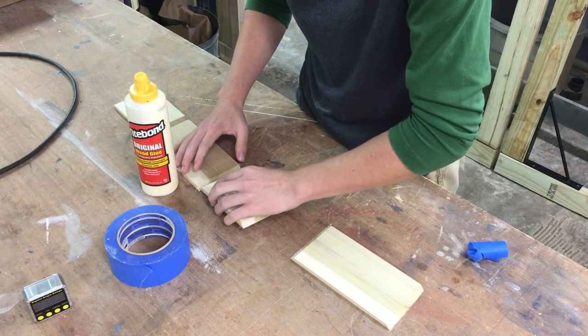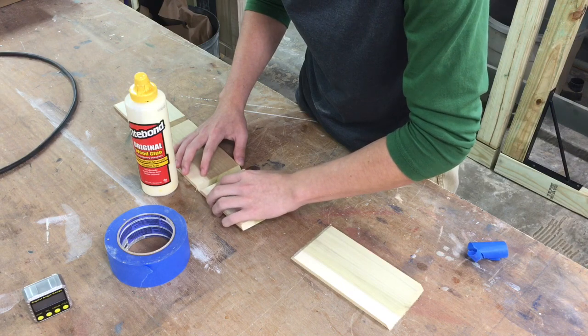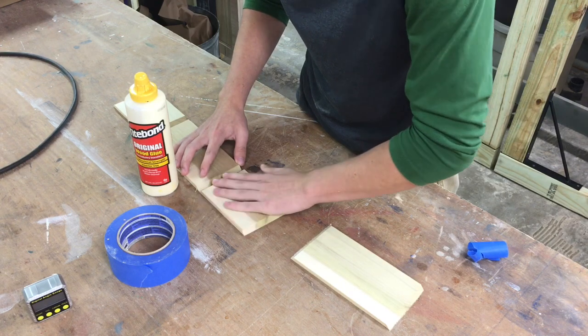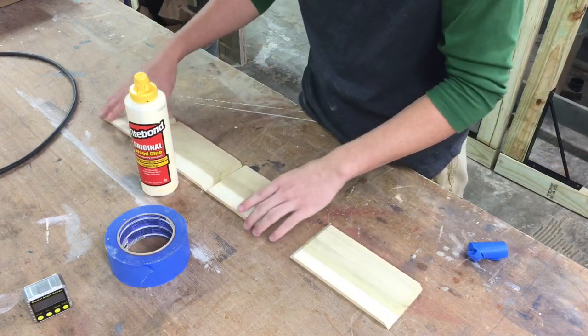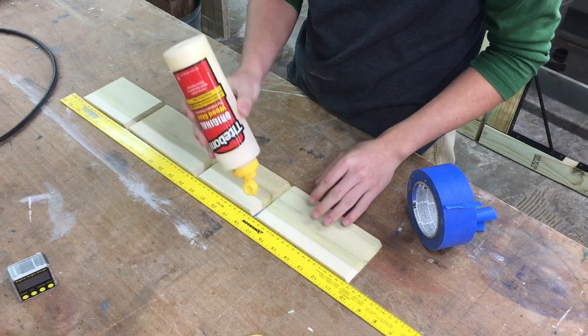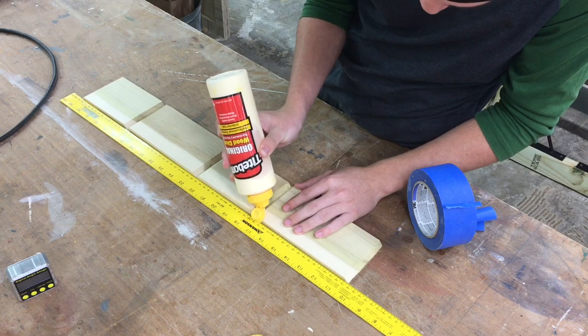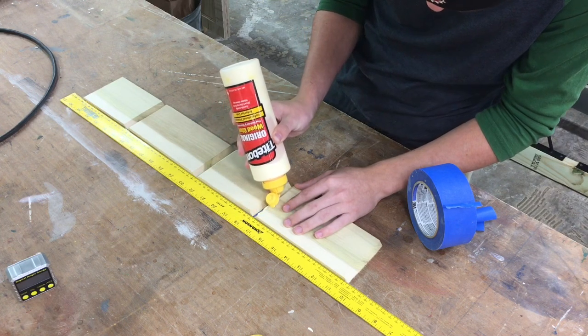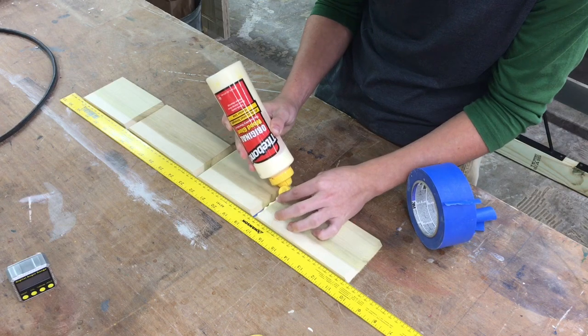He positions that piece directly into the exact spot that it needs to be, taking great care to make sure it's done right — and I'm proud of him for that. The yellow straight edge was there to make sure that the pieces were completely straight as he glued them together. Now we're just going to apply the glue and from there assemble the box and tape it again to secure it.